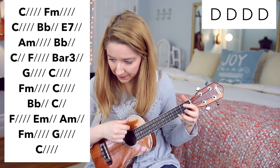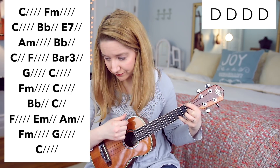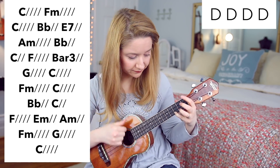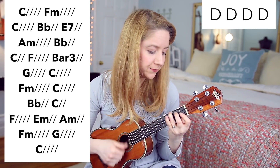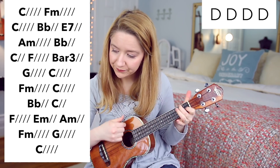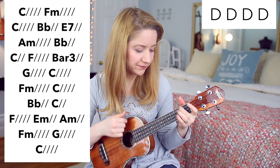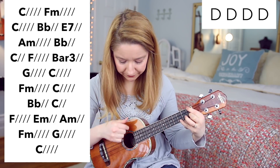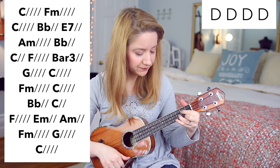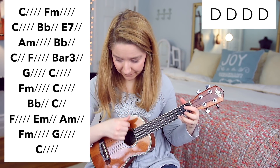F minor, E minor, C, B flat, C, B flat, C, F, E minor, A minor, F minor, G, C, F, and then last, G, and then last, C.